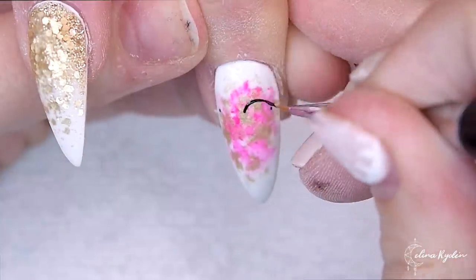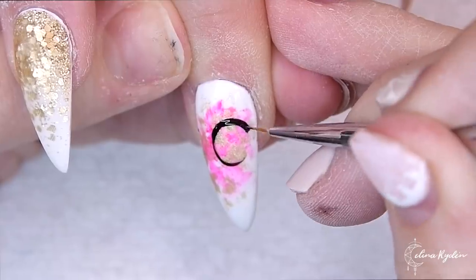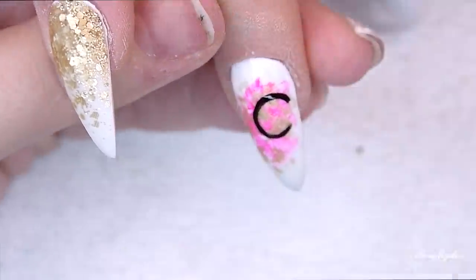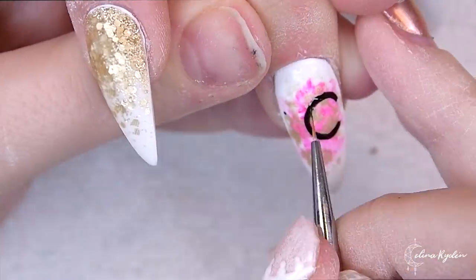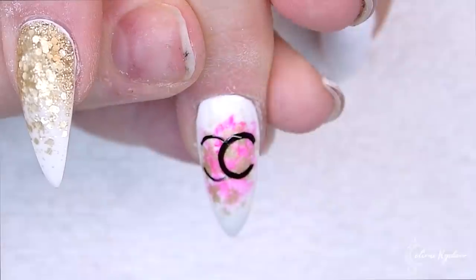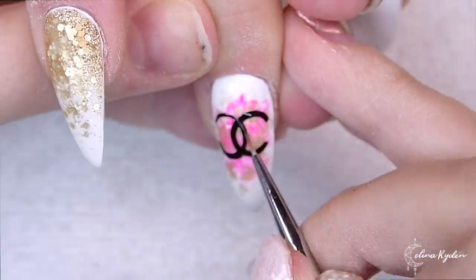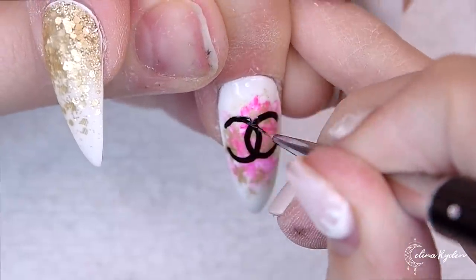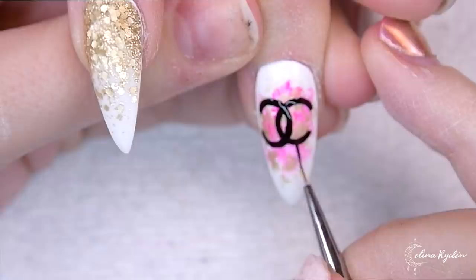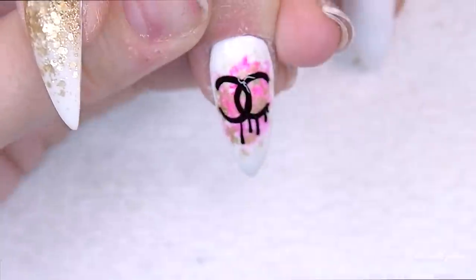I actually added a little bit of extra one step on top of that because when you splash on gel like that the surface is of course not going to be super smooth. When you're doing a design with lines that have to be super straight, you want a really smooth surface. So I just went in with a little bit of one step, buffed it, and then went in with the black — easy peasy.